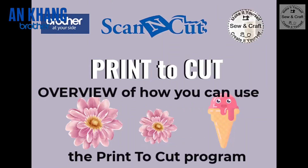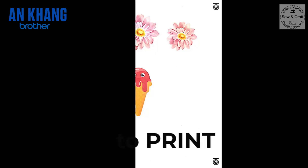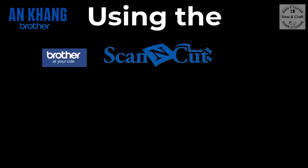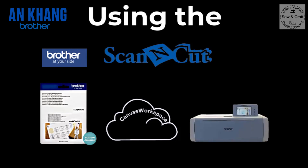Today I'm going to be doing an overview of how you can use the Brother Scan and Cut Print to Cut program to print and then cut those printed images. You can do all of this simply by using the Brother Print to Cut software program on Canvas Workspace and then cutting on your Scan and Cut SDX machine.